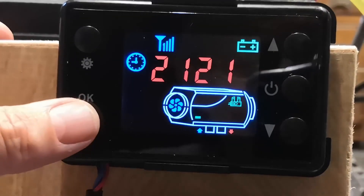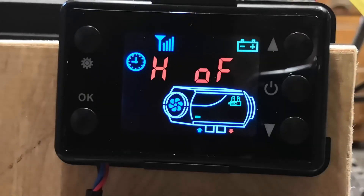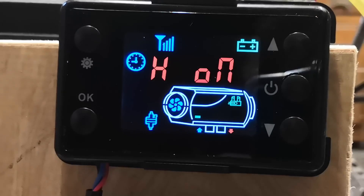So you press and hold the OK button, then press the down arrow, and you see you get the H and the off flashing. You then press the up arrow. And you can hear that pump's clicking and is in fact now priming. You can see that level is going up there.